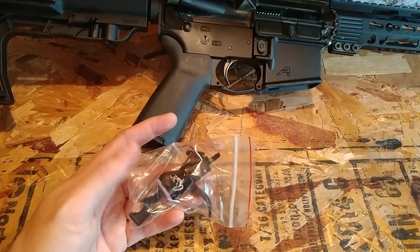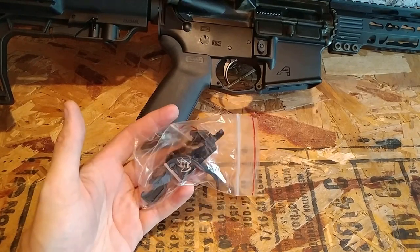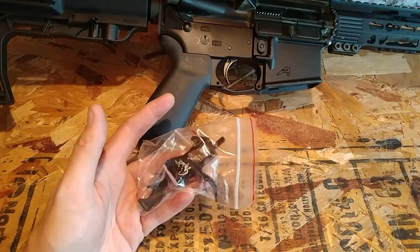Hey guys, welcome back to the gun room. Today we've got another trigger on the bench for review. This one is from Forma Tactical.